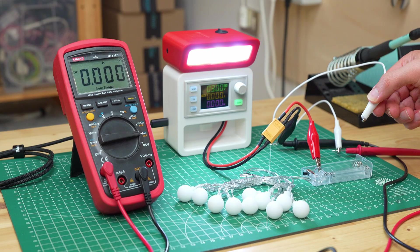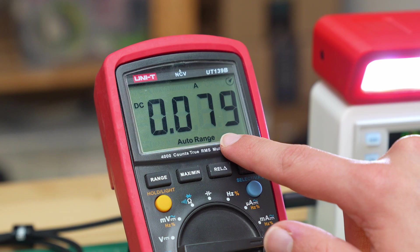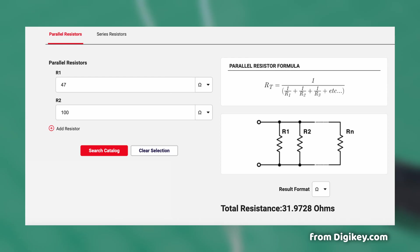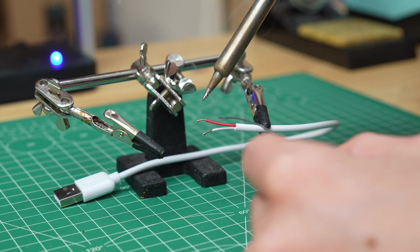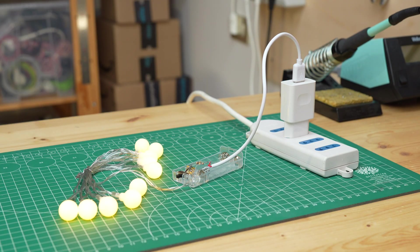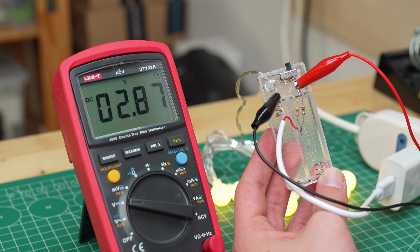The easiest way to do this, as many of you have suggested, is with a resistor. To calculate it we measured the current drawn by the lights at 3V, which in this case is about 18mA, and then used this formula to find the value of the resistor we need, which is about 25Ω. To make it I used a 47Ω and 100Ω resistor in parallel, which I soldered to the positive terminal of the battery holder. Then I connected the USB cable between the negative terminal of the battery holder and the other end of the resistor. We connect the USB cable to a power supply and the lights turn on without any problems, and measuring the voltage after the resistor with a multimeter we actually get 3V.